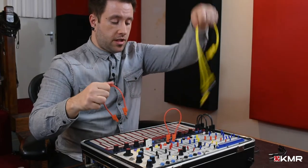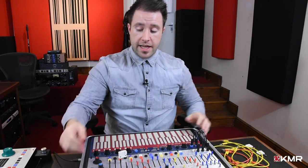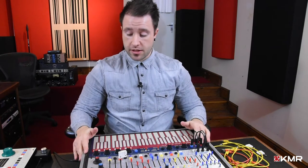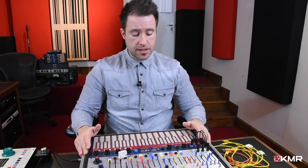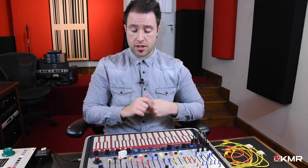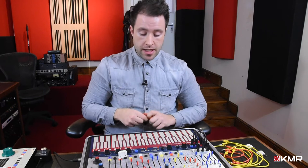Let's pull the patches out and show you the keyboard. Another key element of the Music Easel is the 218 touch-sensitive or capacitance keyboard. This is a pretty iconic part of the Music Easel — when you think of any synthesizer with a metallic keyboard, there are plenty of copies out there, but the Music Easel was one of the originators of this concept.